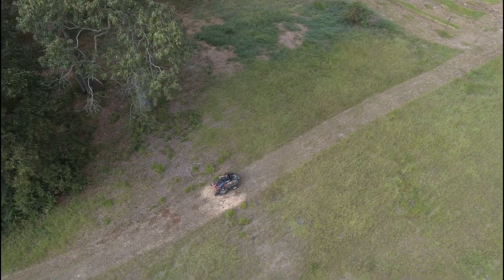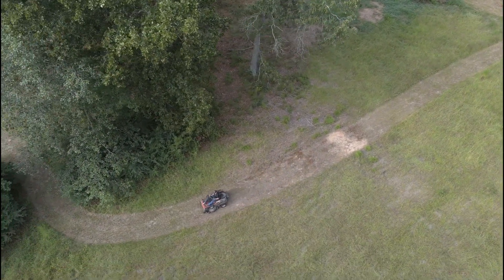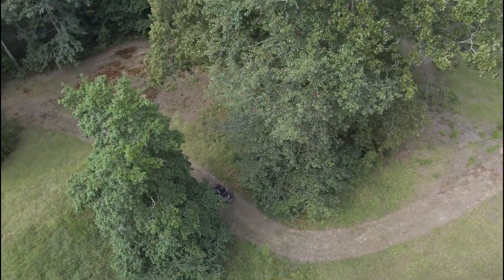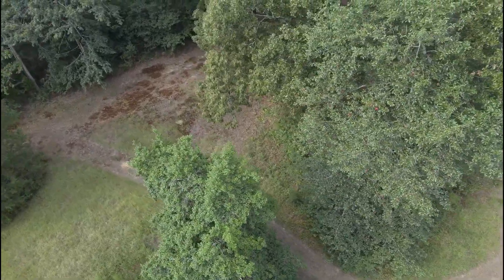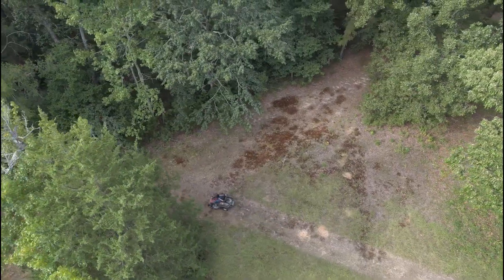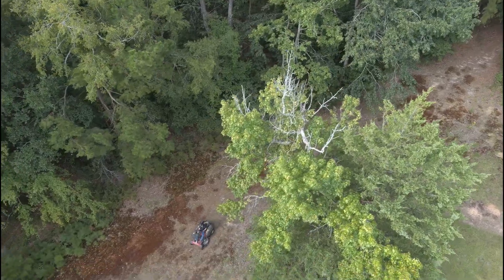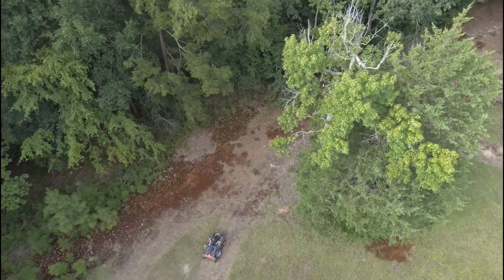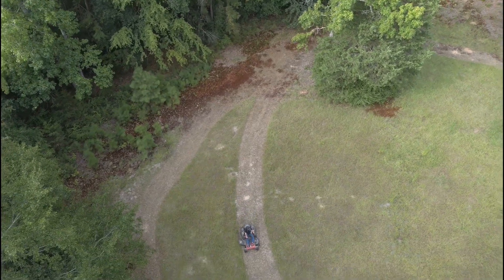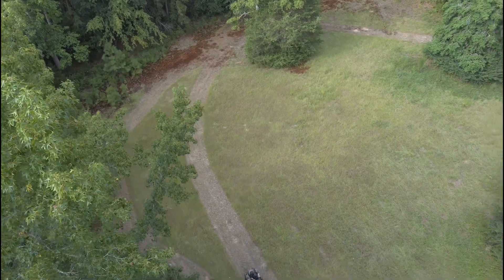Now we're flying the Typhoon H Plus with RealSense. The Plus seems to prefer to fly a little bit higher than the older Typhoon H.